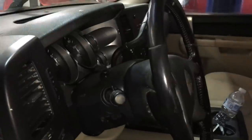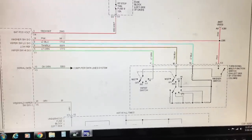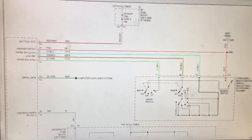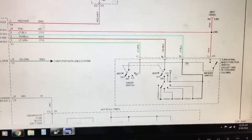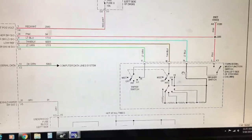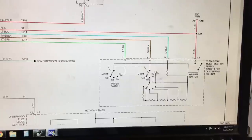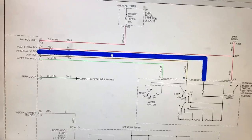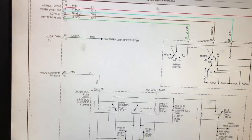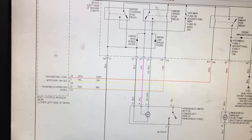Let's pull up a wiring diagram and get familiar with how this system works. Over on this side we have the turn signal switch on the steering column, which is where you select the wiper speed. There's a series of resistors in here, and depending on what position you put it in, it sends a different voltage to each wire. These voltages get sent to the BCM — the body control module.